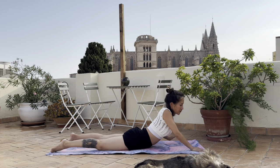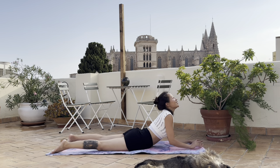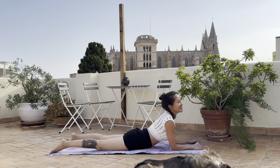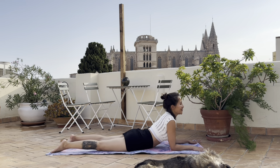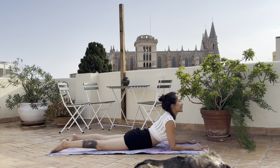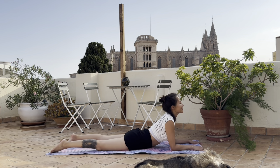Come onto your forearms - sphinx pose. Wag the tail, push down through the pubic bone, wag the tail side to side. Inhale and exhale. Let the breath guide your feelings and guide your sensations.